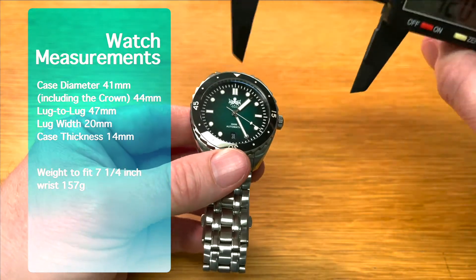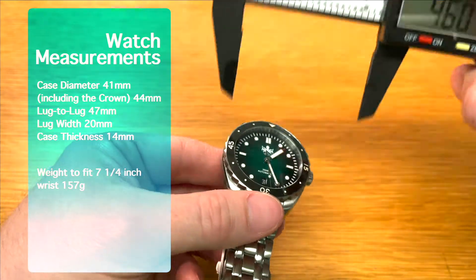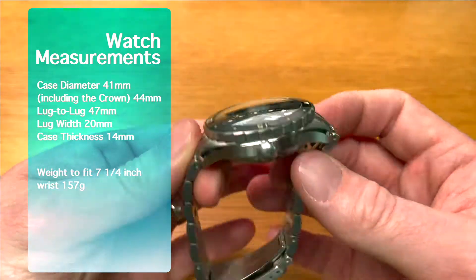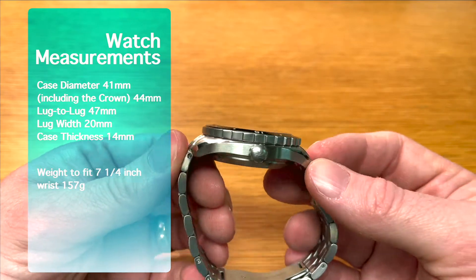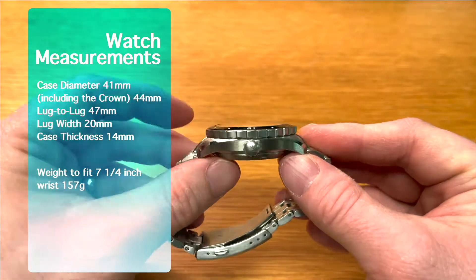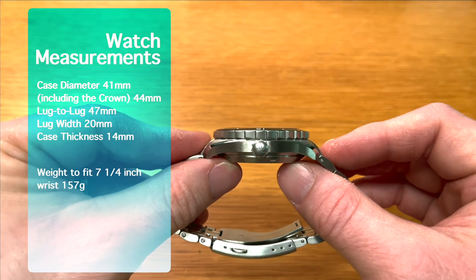So dimensions for you: this one is a nice 41 millimeters running from the eight to the two. If you go from the nine to the three and include the crown, it is a little bit bigger than that — let's do this on camera. I don't normally do this because I just realized I hadn't measured it yet. So we're about 44 millimeters from the nine to the three including the crown. The lug-to-lug is 47 millimeters, we have a lug width of 20 millimeters, and from the top of the crystal to the bottom of the case we have a 14 millimeter measurement.